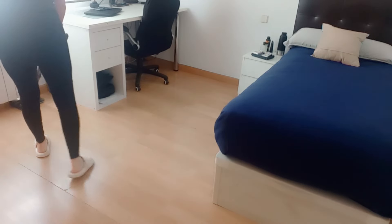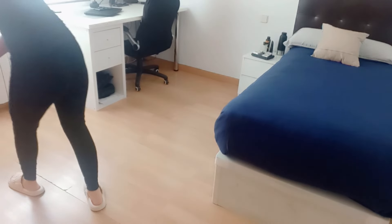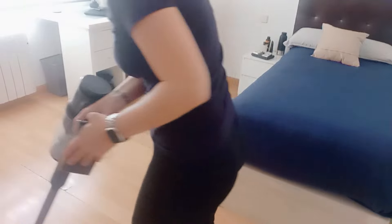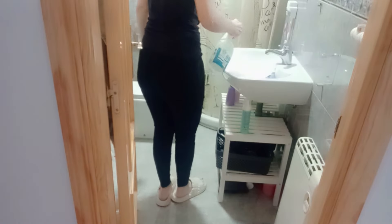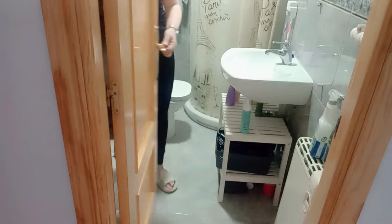Esta habitación es todavía más rápida que el salón. El escritorio tiene lo justo y necesario, la mesilla de noche también tiene algunos productos de higiene y un vacía bolsillos con sus cositas. Hay dos estantes en la pared en alto que no limpio a diario, los limpio una vez a la semana: los vacío por completo y los limpio bien. Una vez limpiado el escritorio y la mesilla, aspiro y frego el suelo, pulverizo el ambientador y la habitación se queda terminada.